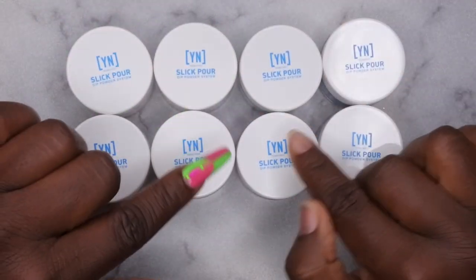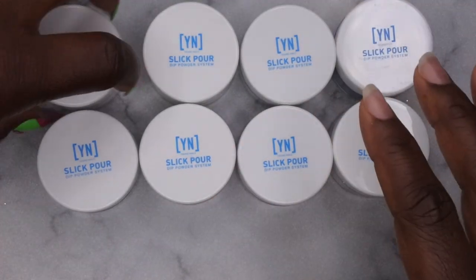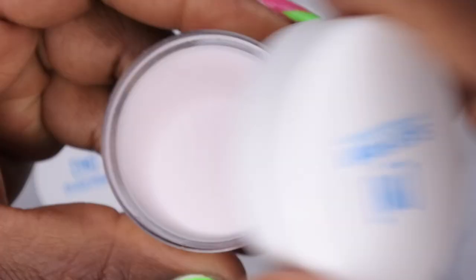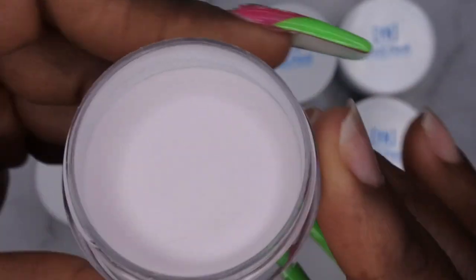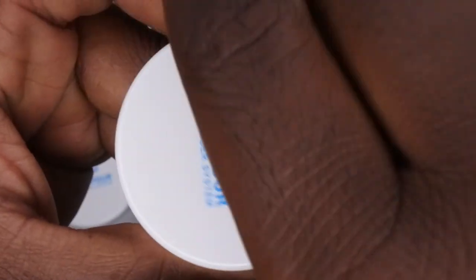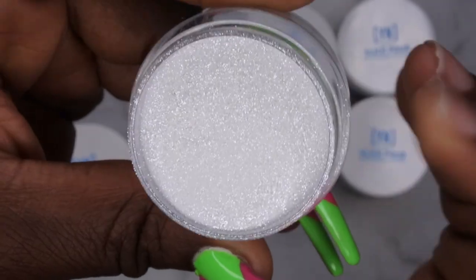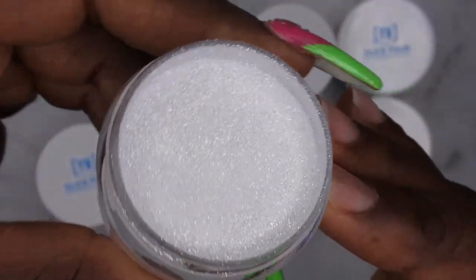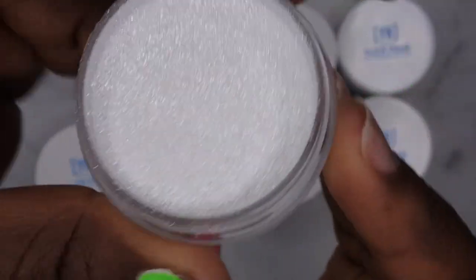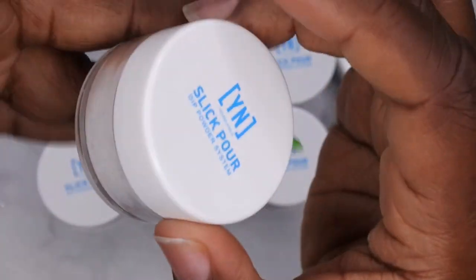I do want to go through and show you all what each one of these dip powders look like. First I'm going to be showing you all Body Glove - this is like a really pretty, soft translucent kind of pink. Flash and Burn - this is like a really pretty, kind of like a diamond powder almost. Y'all see the shimmer in there, it's really really beautiful and very flashy. Absolutely love how that looks, kind of gives me wedding day vibes.